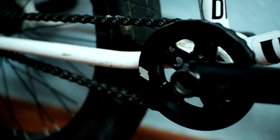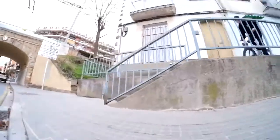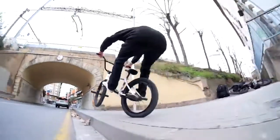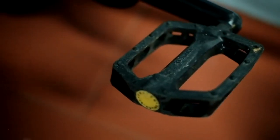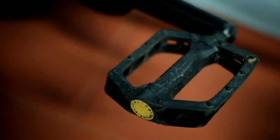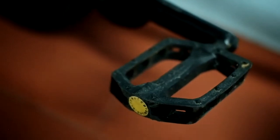Over here we got the United Middle Class sprocket, 25 tooth, and then I've got the United Severance cranks at 165 millimeters. And the classic United Valentino pedals — plastic — perfect, never complaining about those.